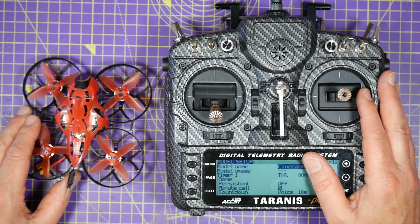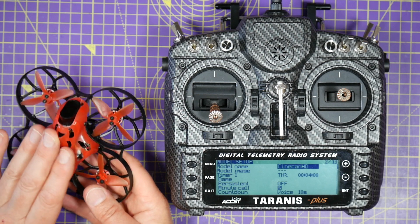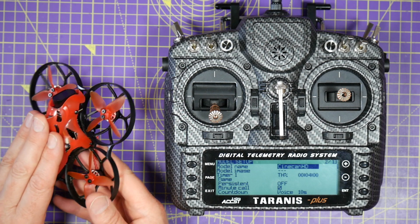Hello and welcome to the Whirly Bloke channel. Today I'll be doing a full setup on this Isshin Cinecan 4K Tiny Whoop.